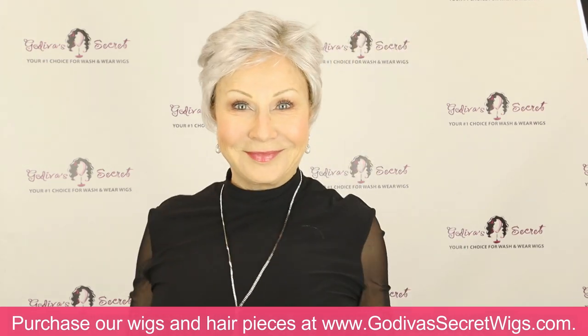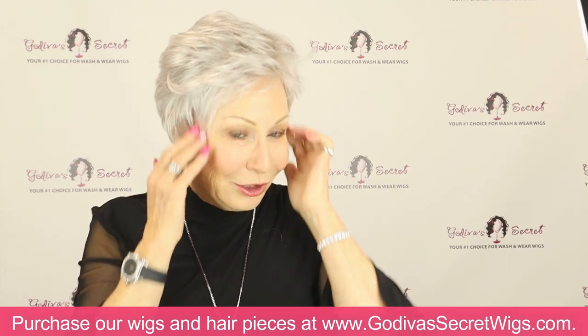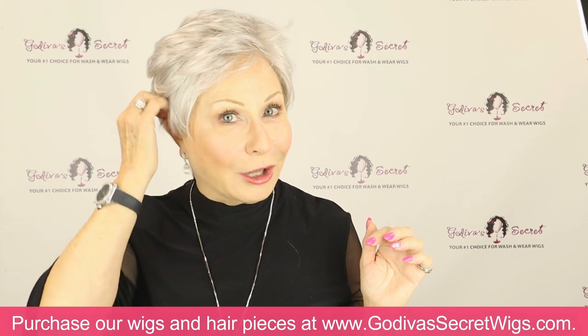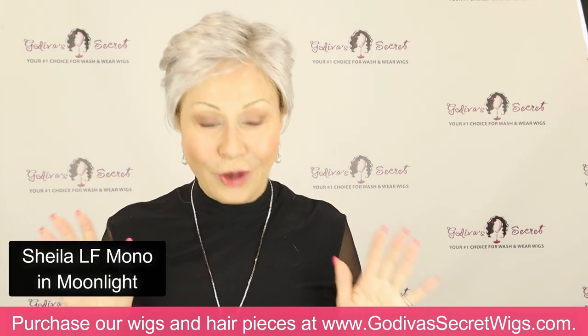If she was going to wear this out, she would probably do her hair in French braids and really disperse her hair all over her head. But look how terrific it looks. This color is Moonlight — just wonderful.